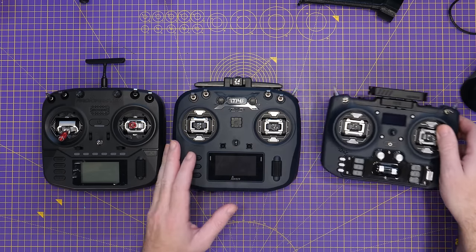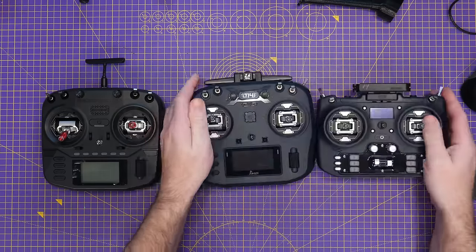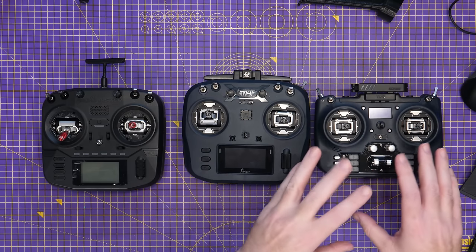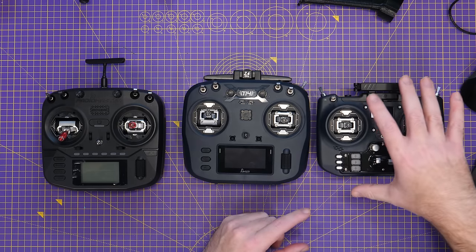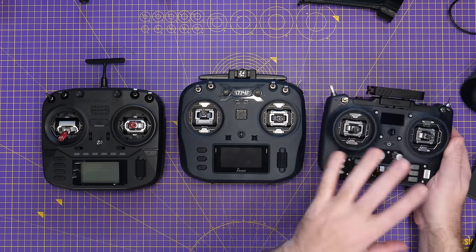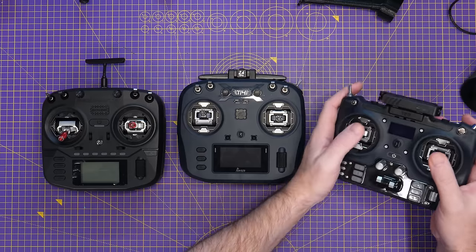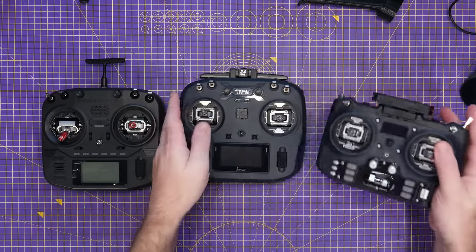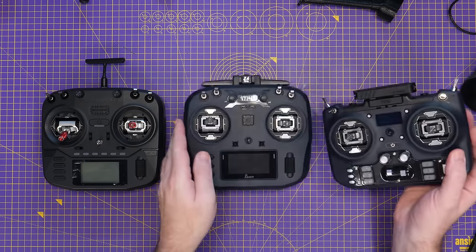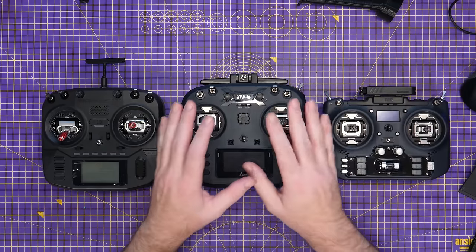The T20 has a much bigger screen, though this T14 is still OLED and looks very nice, on par with the Boxer. The T20 sits really in a class of its own — it's full width and full size, but if you put it on its side it isn't any wider than the T14 or Boxer; it's just shorter. So the T14 and Boxer are the real comparison here.